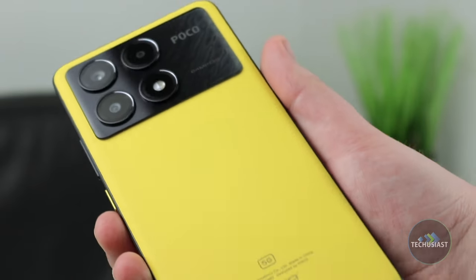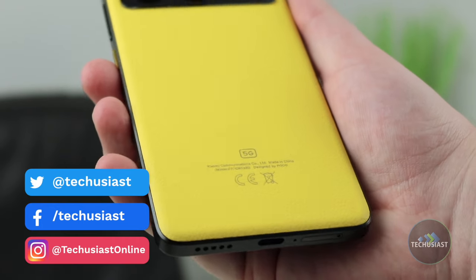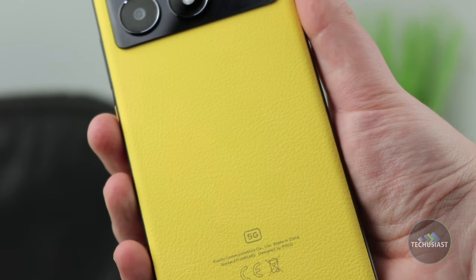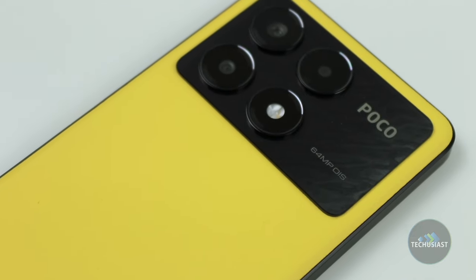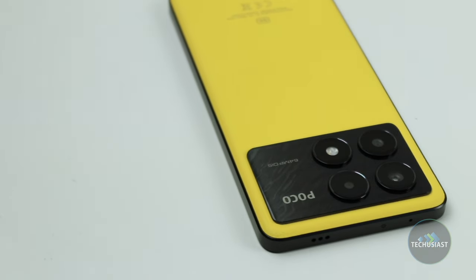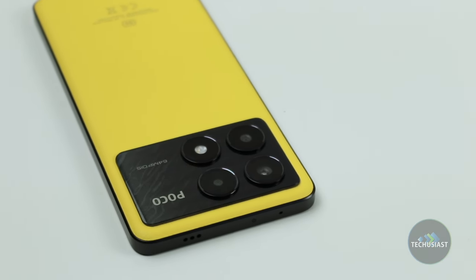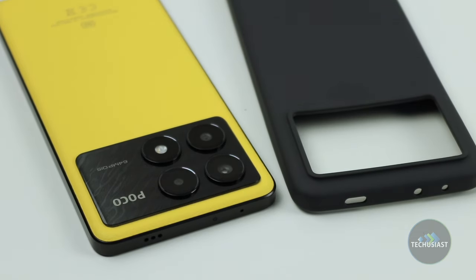Speaking of the yellow back, the rear panel features a leather-like material that adds to the premium feel. It's grippy, easy to hold and use with one hand and looks unlike any other device. It's also worth noting that thanks to the leather-like material, the back is also not prone to fingerprints, which is quite refreshing to see in a world where greasy fingers cover most phones. Moving over to the camera, the X6 Pro features a really good looking setup that provides a nice contrast between the black camera island and the yellow panel. The sensors indent quite a bit so if you want to keep the phone scratch-free, you'd likely want to use a case that was provided in the box.